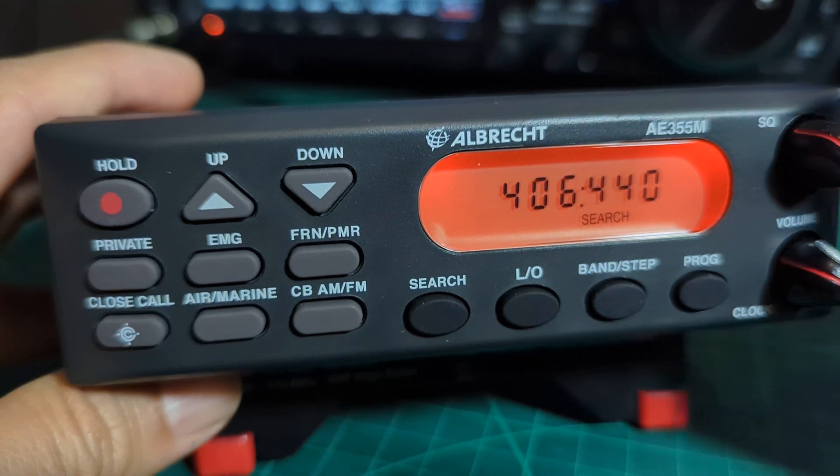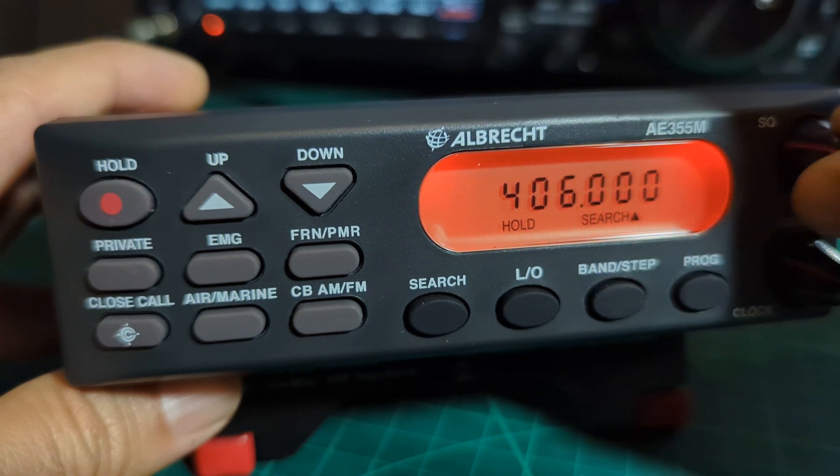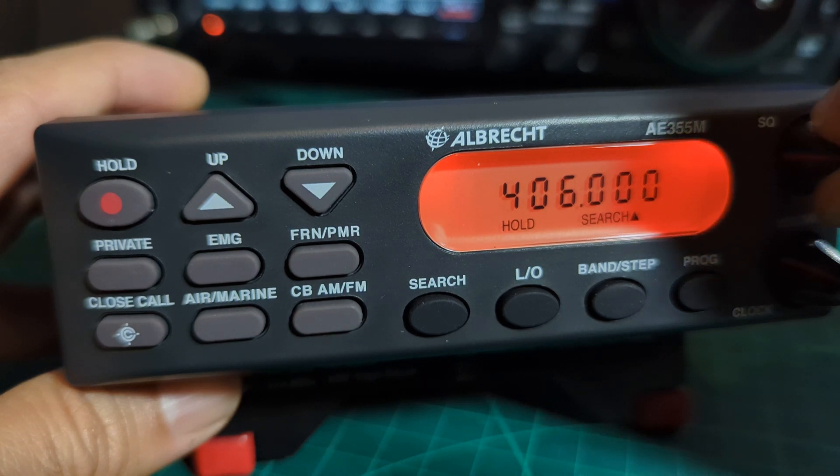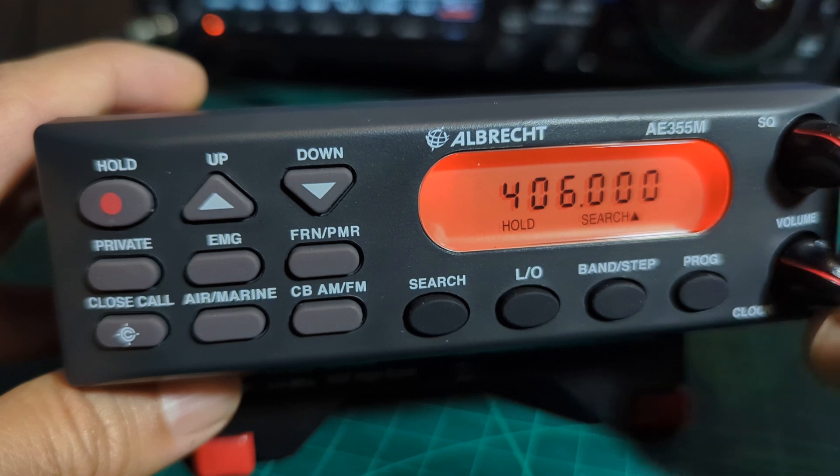You've got the squelch control here. If you turn it down you can add an external speaker. I would turn the squelch all the way down, then just turn it back up until the noise stops. And obviously you have the volume control here as well.